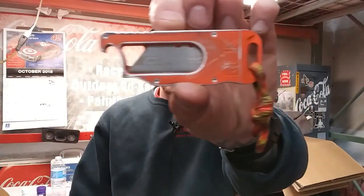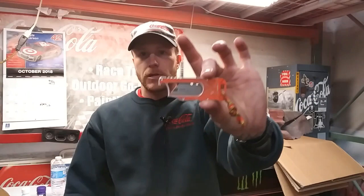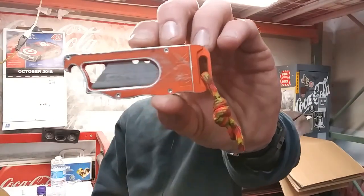Alright guys, welcome to today's video. It is super freaking early, way before my shift starts so I can do this video for you guys. We're going to test the Giltek Ruck and see if maybe this is a suitable cutting tool for you guys who work in plants, warehouses, mailrooms, auto body shops, truck shops, carpentry, masonry, whatever you're doing.